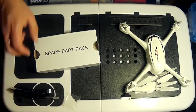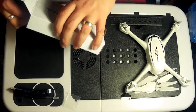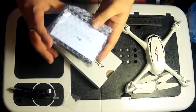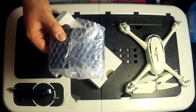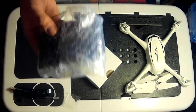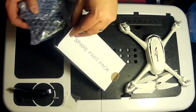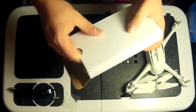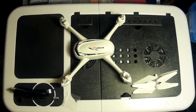Inside spare part pack two, you get an FPV visor which you can attach to your transmitter to ensure you can see everything properly and get no lens glare or sun glare on your FPV screen, which then may hamper your flight. We don't need that for today, so I'm just going to pop that away. Right, let's get on to the assembly of our quadcopter.